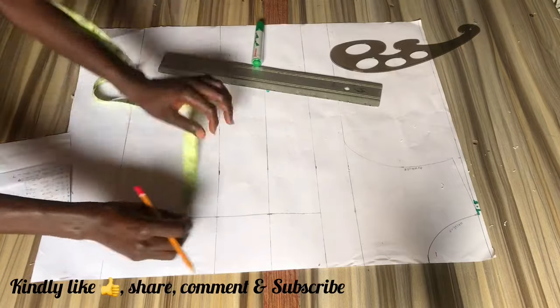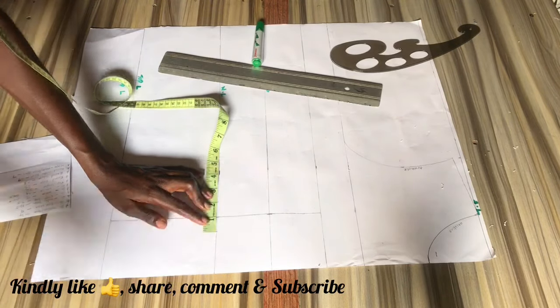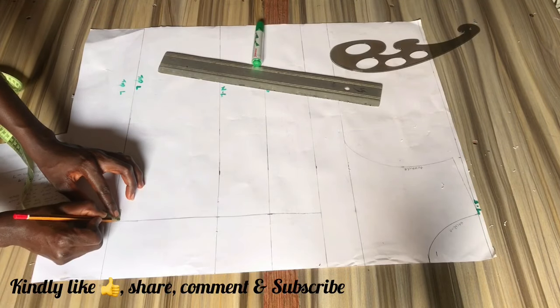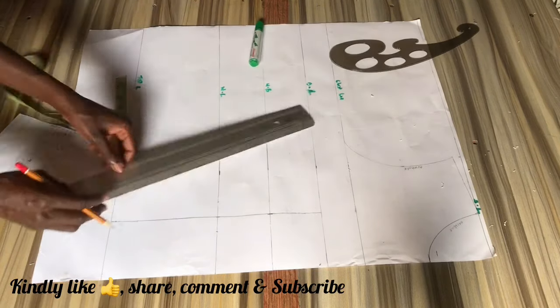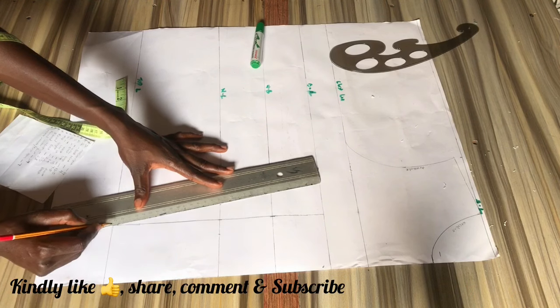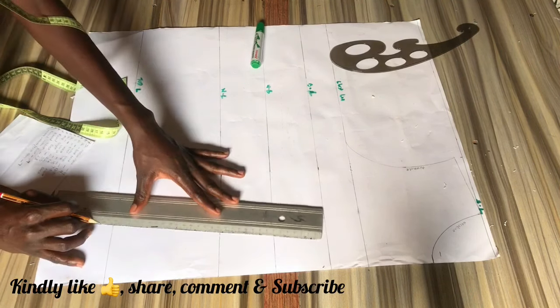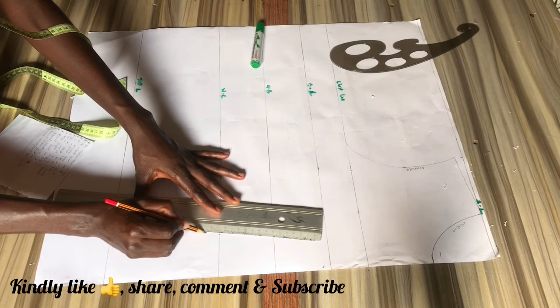On the waistline you want to come out by one inch on both sides. Then from the top length you can decide to come up by either one inch or half an inch, or you can leave it just the way it is. I'm leaving it just the way it is, and then I'm going to connect from the waistline to the top length line as you see me doing in the video.